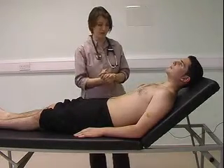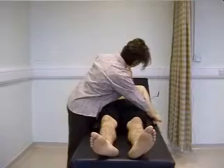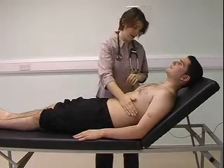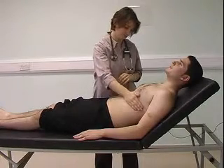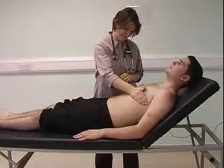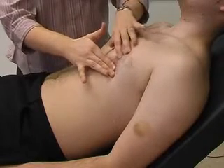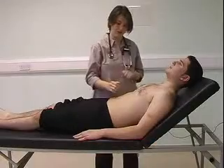You can then move on to the precordium and inspect — confirming there aren't any scars and looking for any visible movement. I'm now going to palpate for the apex beat, starting inferior and laterally to its normal position so that I don't miss any pathology. I can locate it and confirm its position. Then feel for any heaves or thrills.